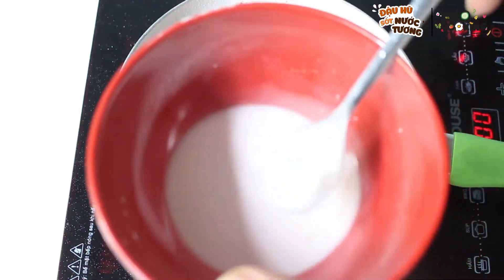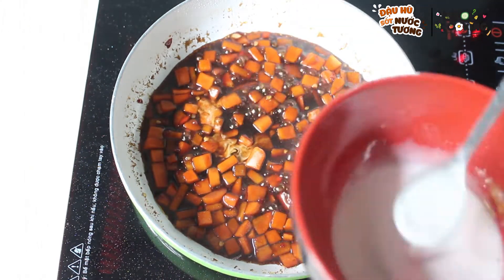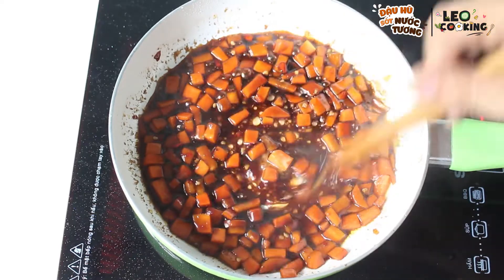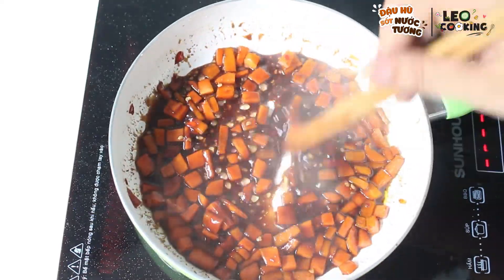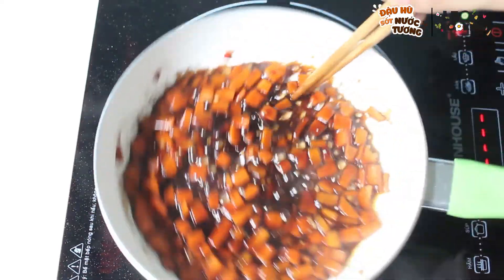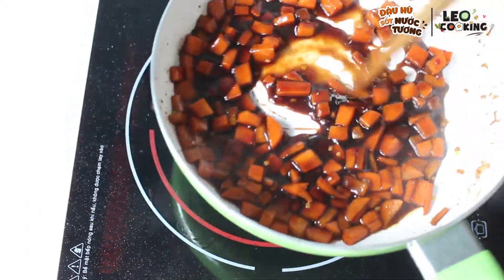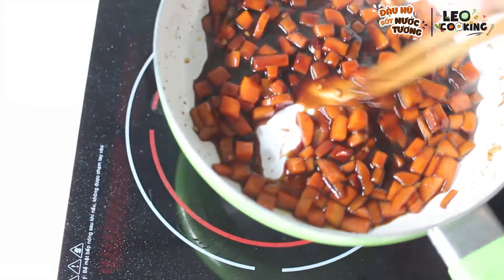Và bước cuối cùng mình sẽ cho một ít bột năng vào để phần nước sốt sẽ sánh lại một tí. Mình cũng sẽ tắt lửa. Quá thơm! Và mình đã xong phần nước sốt rồi.